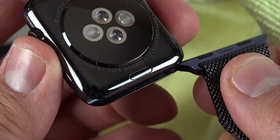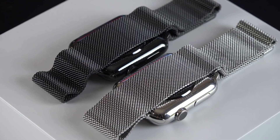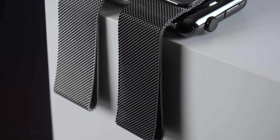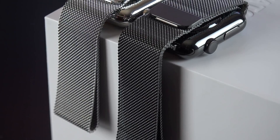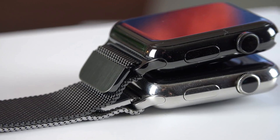The Milanese Loop, however, with its busy, tightly weaved stainless steel mesh pattern, does an excellent job of resisting and hiding scratches. It also, like all stainless steel bands, won't have any issue with discoloration, deformation, or damage due to sweat and lotions.